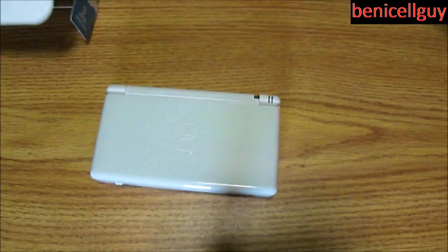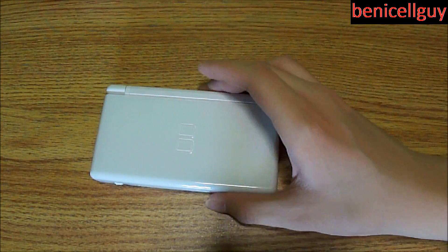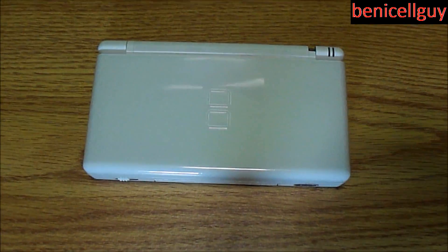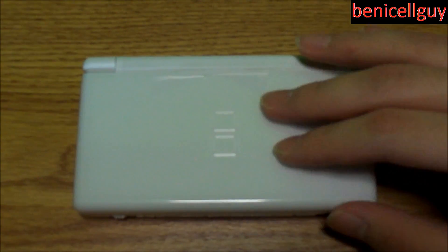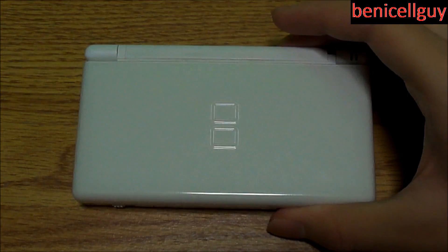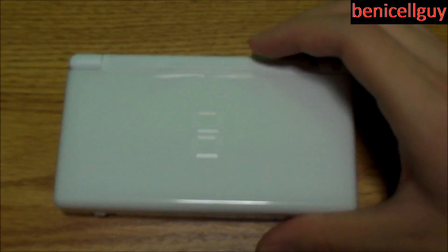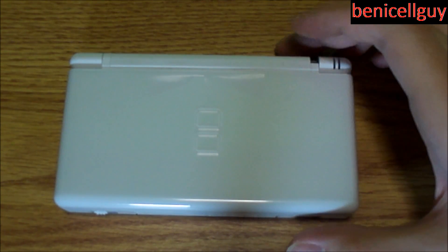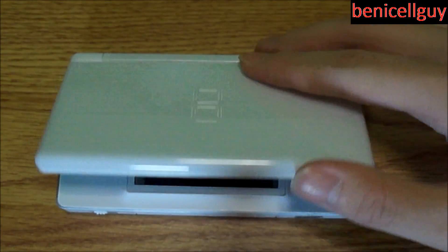Here's the Nintendo DS Lite. Nothing else in the box, so we can put the box to the side. It has a plastic, glossy finish, so you will get some hairline scratches on it — no doubt about it — but that shouldn't be a major problem.